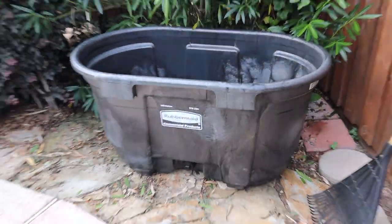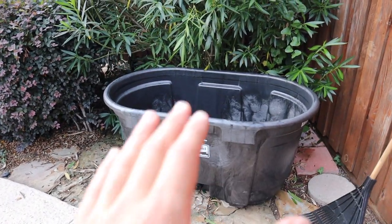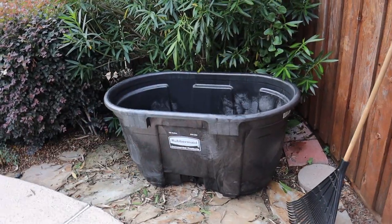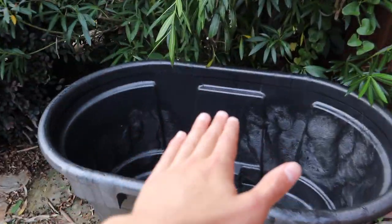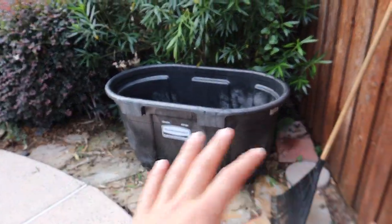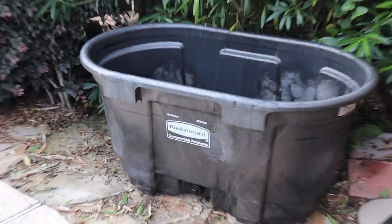It is a bit more leveled off, so that's going well. If it tends to shift, I'll add more stone underneath it to get it more leveled out. It doesn't have to be perfect — I just don't want a majority of the water going one way. Later on I'll add some bricks around this and maybe even some plants, depending on how the area looks.